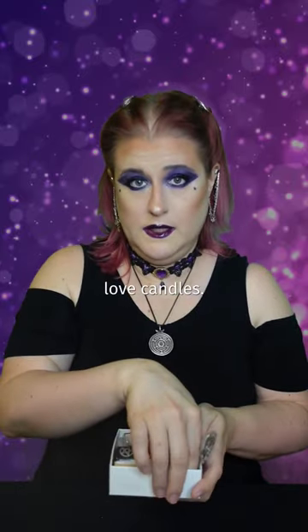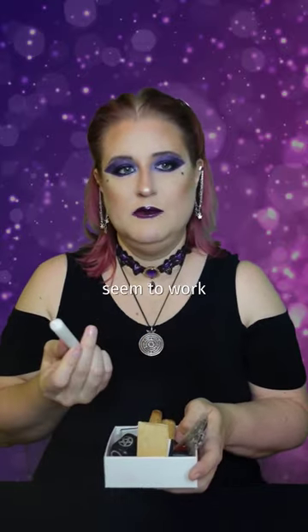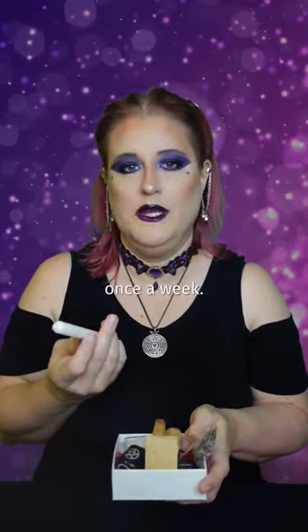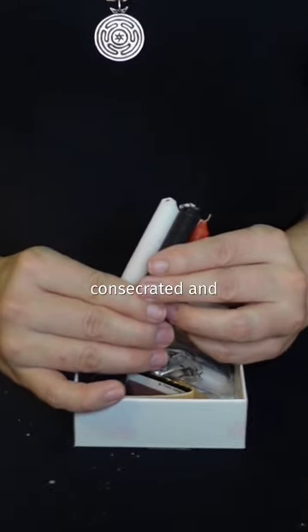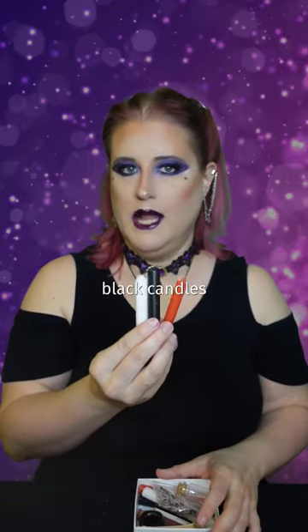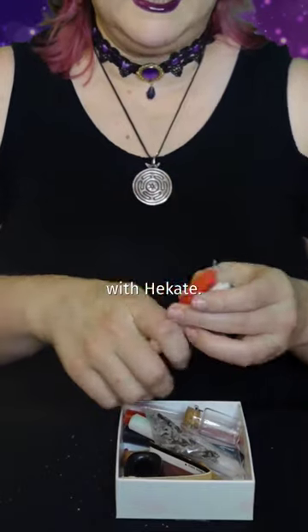I personally love candles. I tried sigils for a while, especially for long ongoing projects, but they didn't seem to work as well as lighting a candle once a week. So if I have an ongoing working, I'll put some candles in that I already consecrated and dressed. If I don't have any, I'll put a couple red, white, and black candles, because those are the colors that most resonate for me when connecting with Hecate.